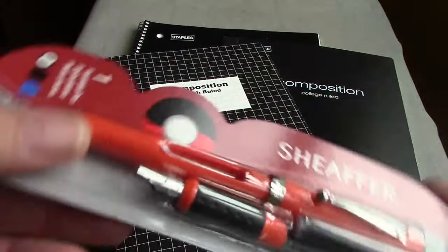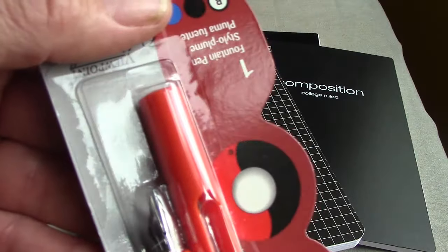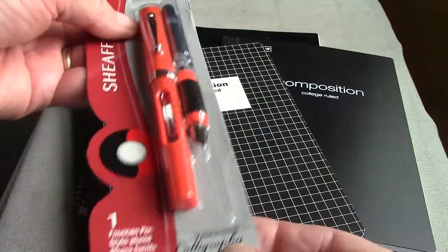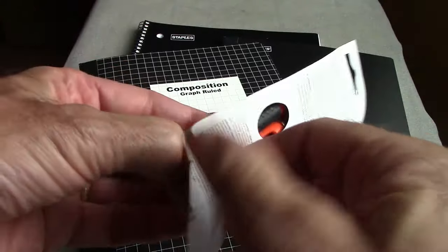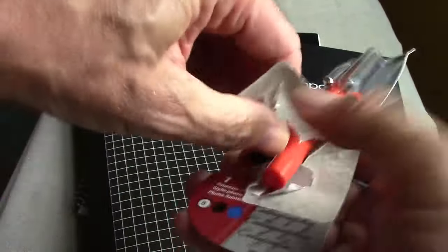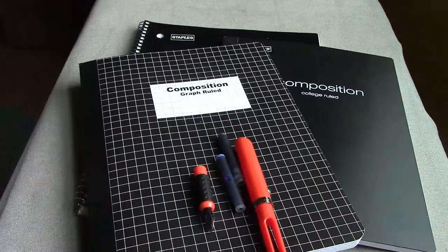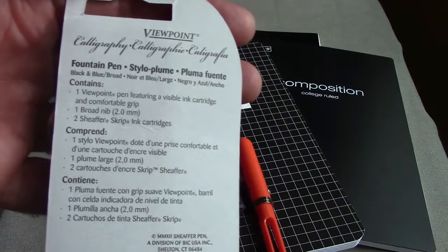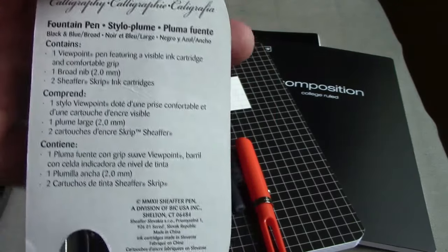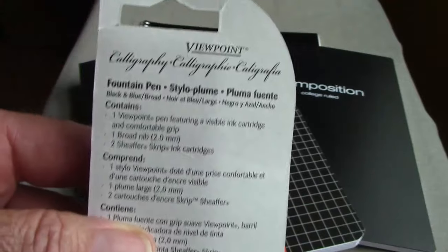Its price at Staples was $5.99, which intrigued me even more. From looking at the nib, it looks like a pretty decent stub — probably about 1.8, maybe even a 2mm stub. I haven't opened this up yet, so we'll all experience this for the first time together. The classic blister pack is no easy thing to open, but the packaging nicely shows the nib, the two cartridges, and the pen. On the back there are descriptions in several languages, so this pen was clearly designed to be sold internationally.